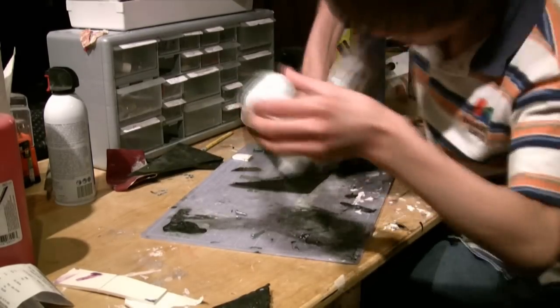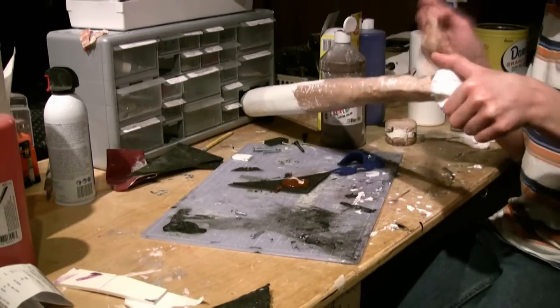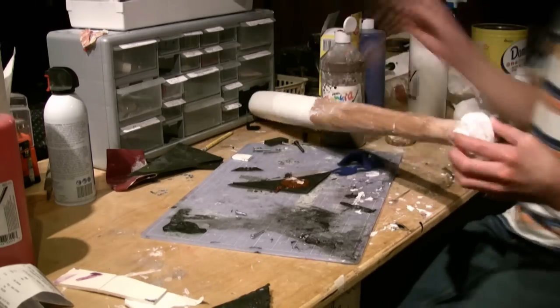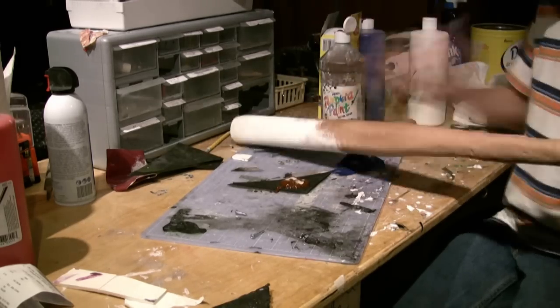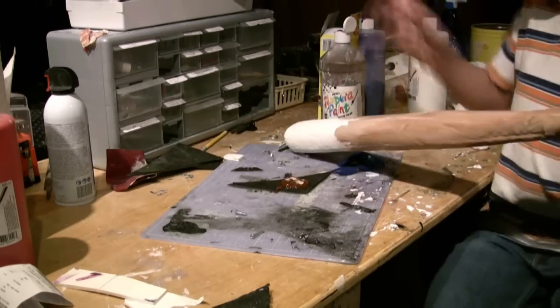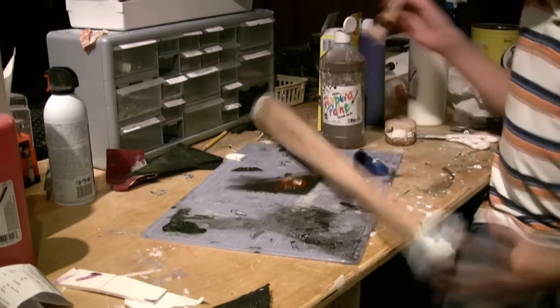After the paint is dry, paint on a final layer of Mod Podge and let it dry. For the bottom of the bat, I used an old wheel, which I painted a light brown and just hot glued on. After that, you're done. And now it's time for the test film.